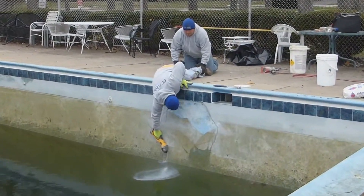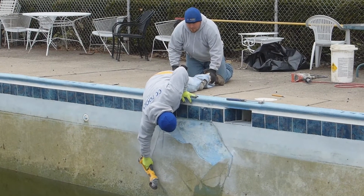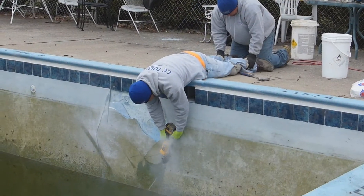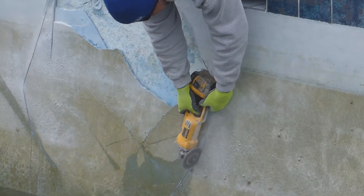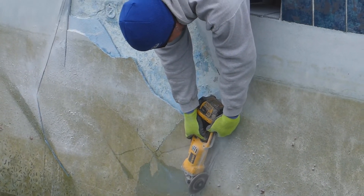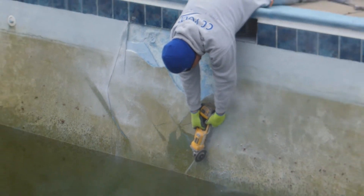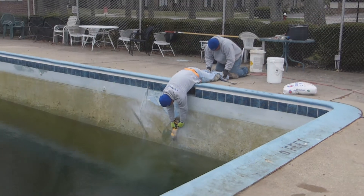We hired the local pool company that did the finish to come in and repair the crack. They took a saw and cut out all the loose plaster around the damaged area, chipped away the plaster, and then filled it in with a bonding agent that would securely hold the new concrete quartz aggregate finish to the actual concrete pool shell, and they had to let it sit and cure for a little time.